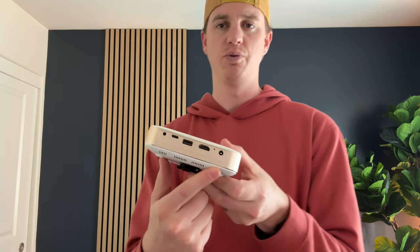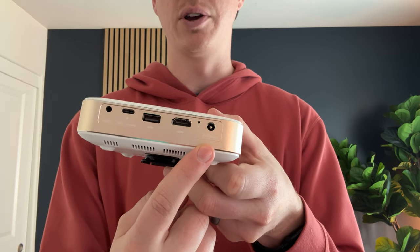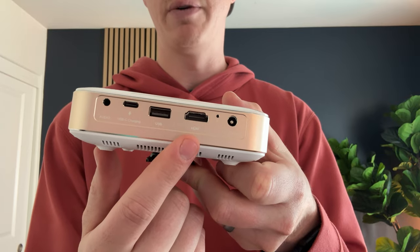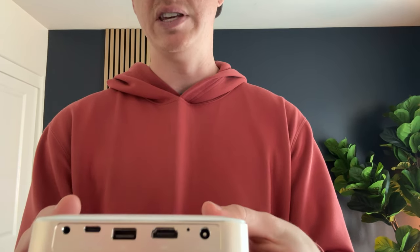It's also rechargeable, which is really nice, but it also has the ability to be plugged in while you're using it. There is an HDMI in, and then a USB, and also USB-C.